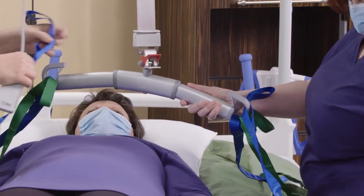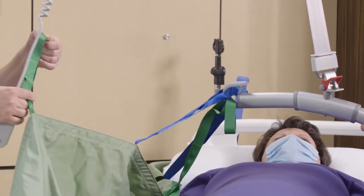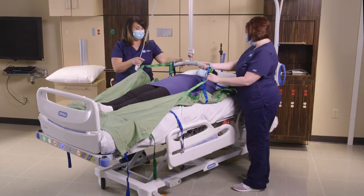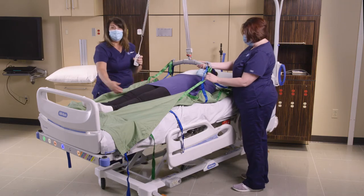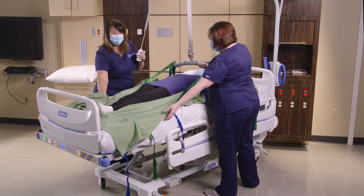Again, this is the middle loop — we're going to connect it to the sling bar. Then we go to our last loop and connect it on the outer loop to the sling bar. Once everything is secure, it's important that we don't go past the knees, because it could cause hyperextension and be uncomfortable for the patient.